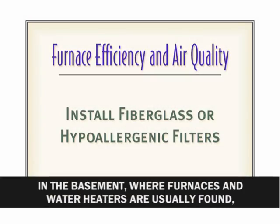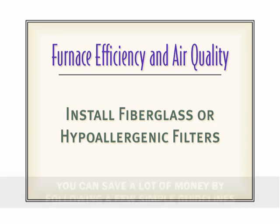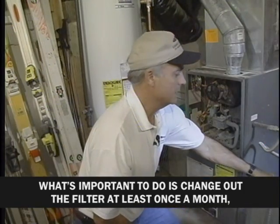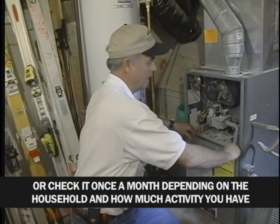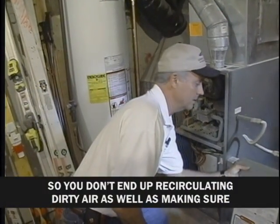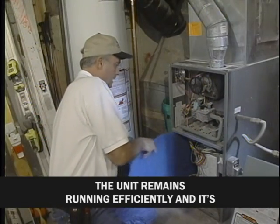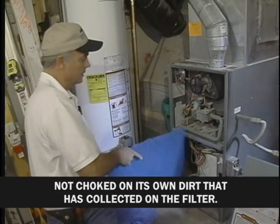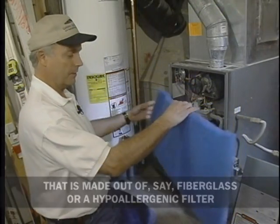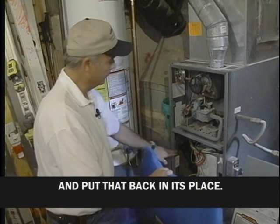In the basement, where furnaces and water heaters are usually found, you can save a lot of money by following a few simple guidelines and improve the safety of your home. It's important to change or check the filter at least once a month, depending on household activity. This ensures good air quality so you don't recirculate dirty air, and it keeps the unit running efficiently so it's not choked by dirt collected on the filter. You can wash a reusable filter, or use a fiberglass or hypoallergenic filter to clean more dirt from the air.